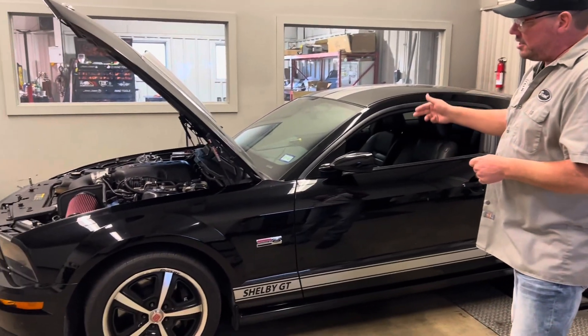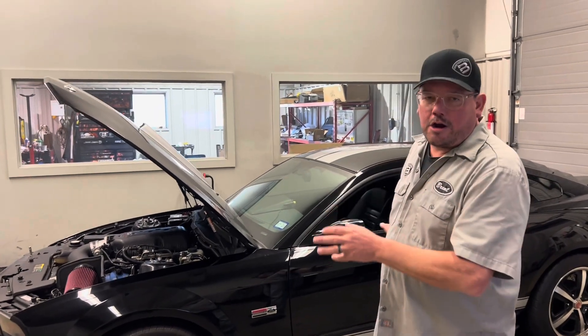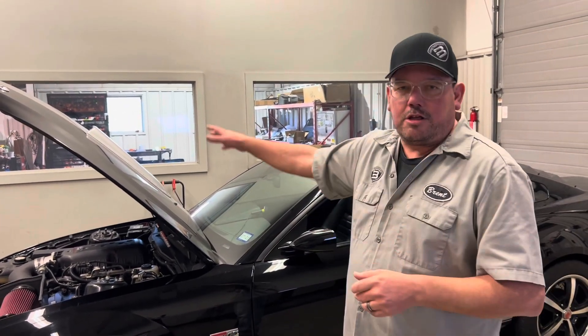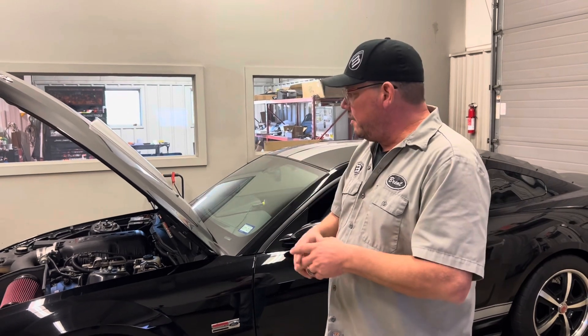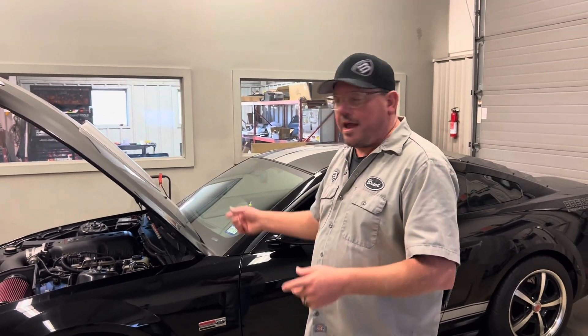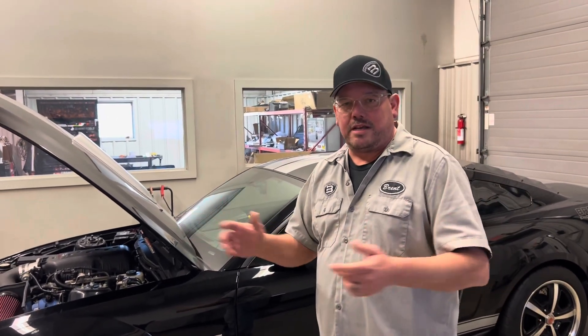Pretty awesome '07 Shelby GT, just under 50,000 miles. We've built a lot of cars for this owner out of Texas. He really wanted the 302 with the ported heads he already had, and was going to do the blower but said last minute not to. So it's NA — we'll probably put that blower on the next year. But now you might have questions: tell me the story on the 302, tell me about the 326.